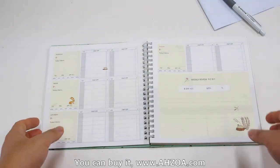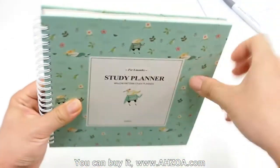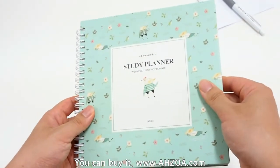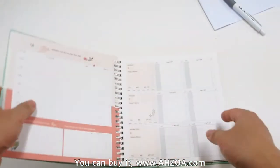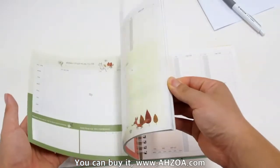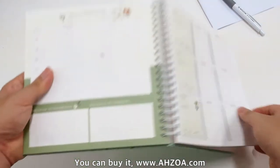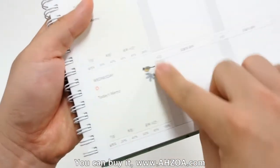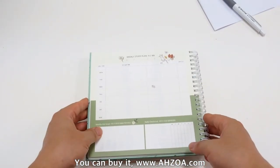Second, it has a strong hard cover. The cover is thick and durable, so it can protect the inner pages safely. Also, each page is colorfully printed and has cute illustrations, so when you use it, it makes you not bored.